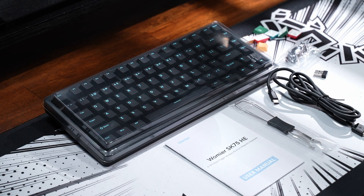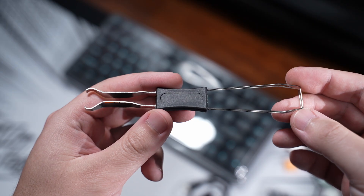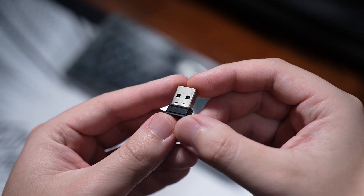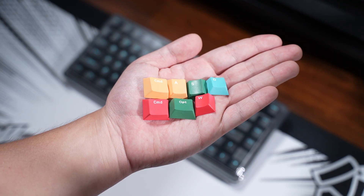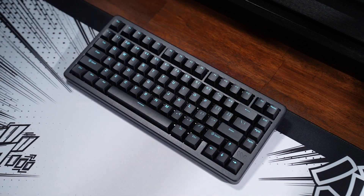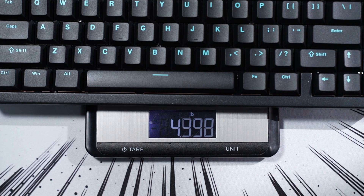In the box there's the user manual booklet, a switch and keycap puller, a Type-A to Type-C cable, the 2.4 gigahertz wireless receiver, three extra magnetic switches, a few macOS and extra keycaps, a hard plastic protective cover, and the keyboard itself — which is quite heavy at just under 2 kilograms or 4.4 pounds.